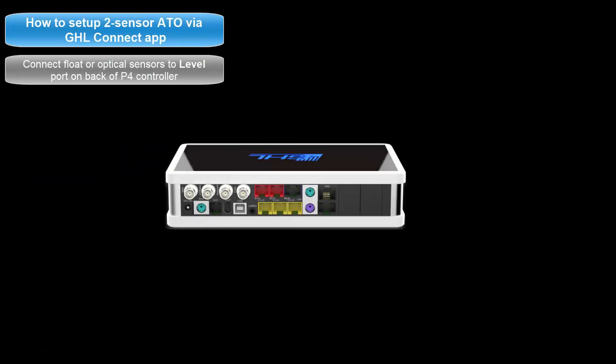To get started, connect the GHL float or optical sensors to an available level port on your P4. Be sure to take note of what color port on the P4 you are connecting the sensors to. If you connect one or both sensors to the purple port, it is connected to level inputs 1 and 2. If one or both are connected to the green port, it is connected to level inputs 3 and 4. If you are connecting these sensors to an expansion card, the level port numbering will continue beyond level 3 and 4.